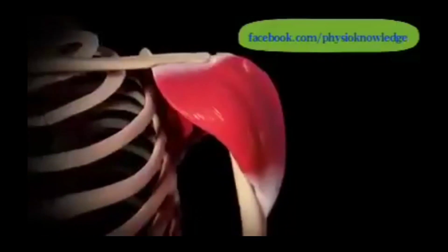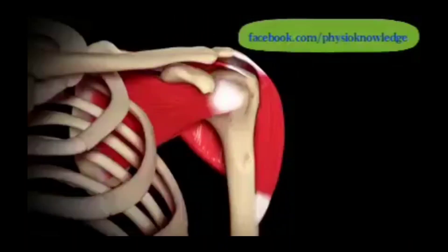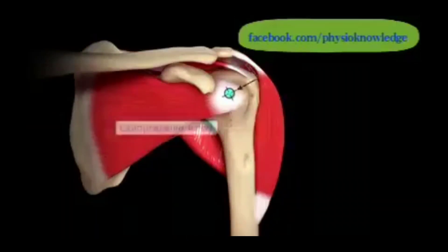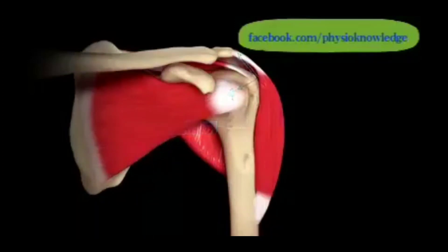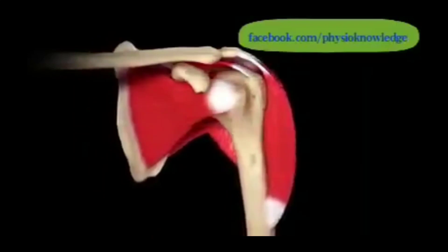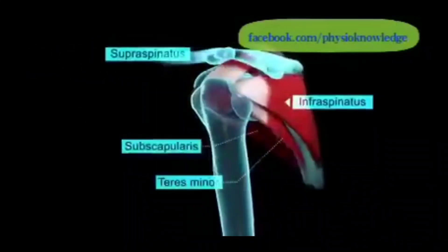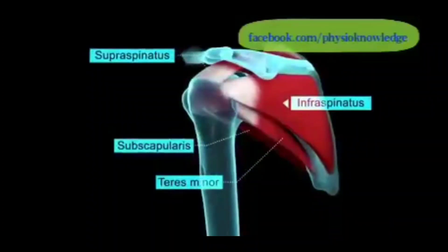Talking about the static stability given by the musculature, the main muscles contributing are the deltoid with its anterior, middle, and posterior fibers, along with the supraspinatus, infraspinatus, and subscapularis. The supraspinatus and deltoid, all fibers, have their direction of action superiorly, which compresses the head of humerus directly into the glenoid fossa and stabilizes the joint.